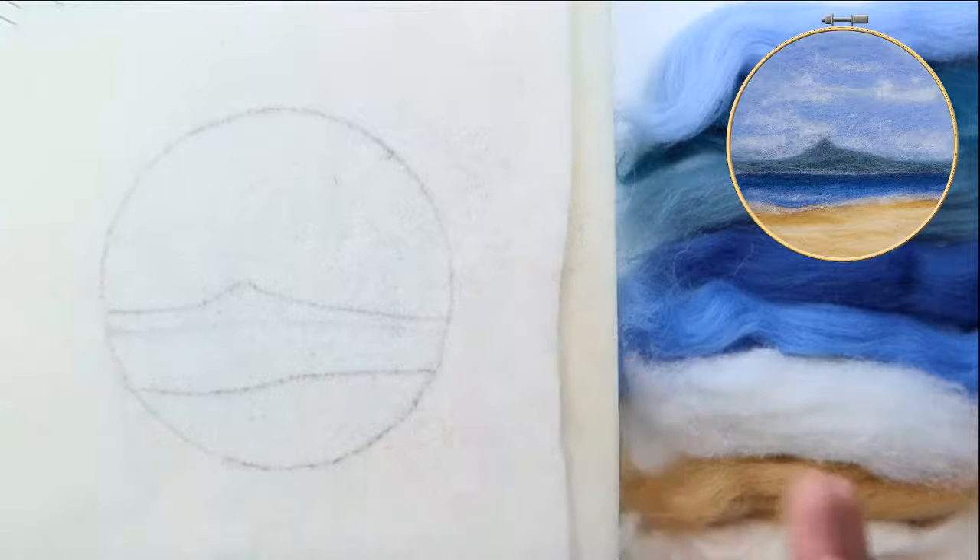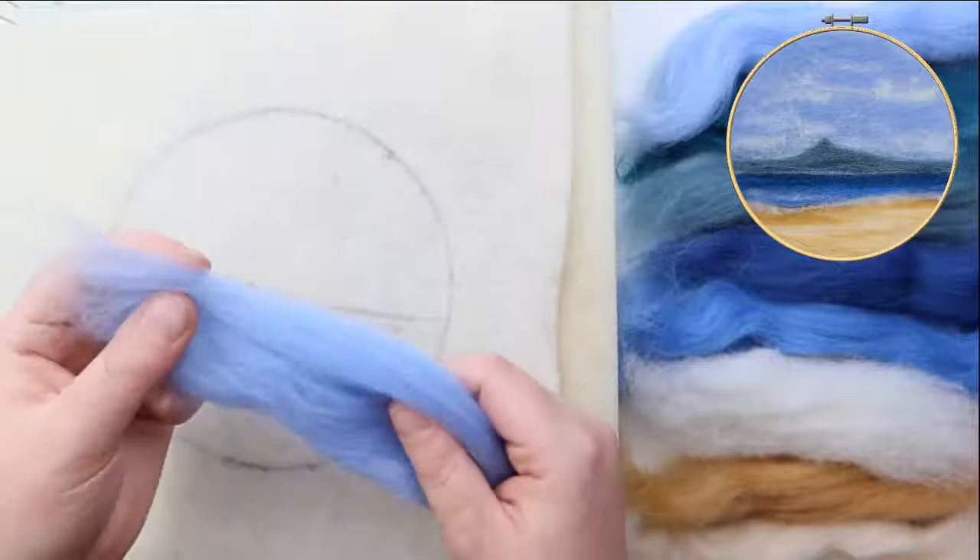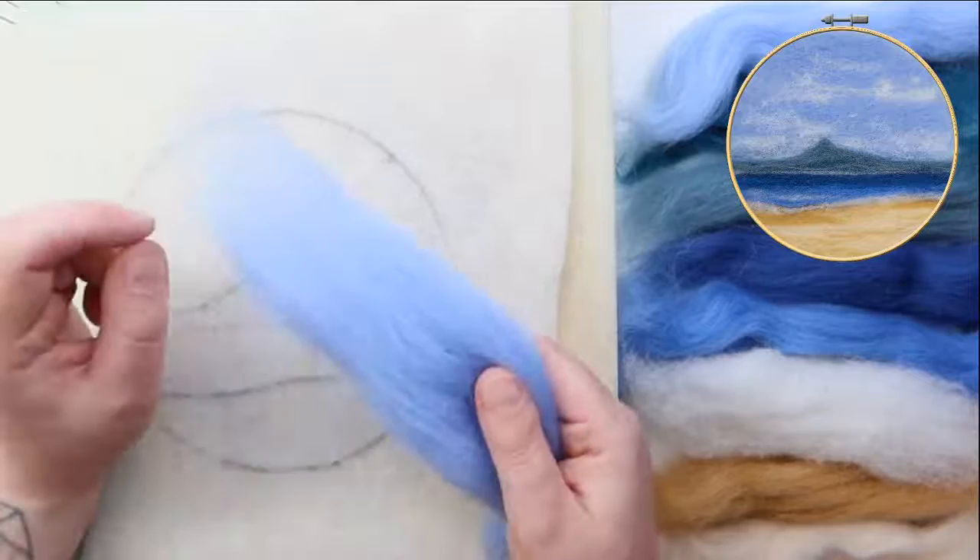One more thing — I can't forget this, the most important bit: the colour. This is wool tops, sometimes called roving. It's come off the sheep — all in this kit I think is Shetland, come off the Shetland sheep. It's been brushed and it's been dyed and that's all that's happened to it.